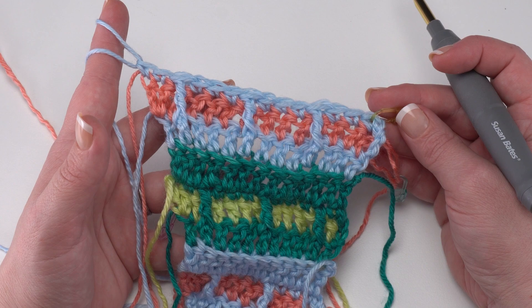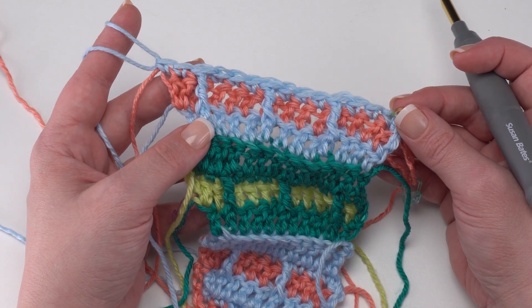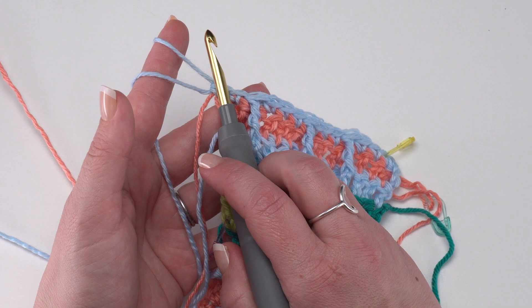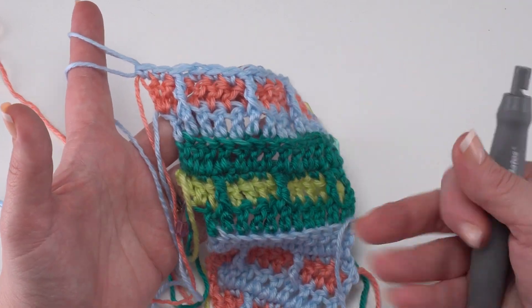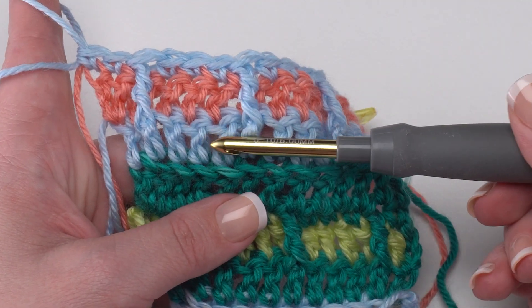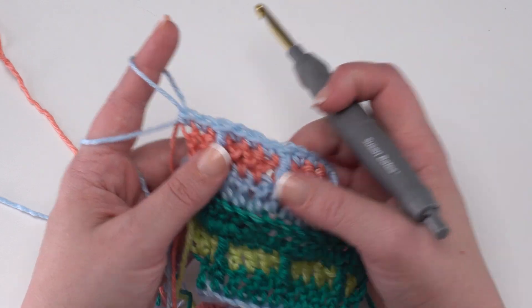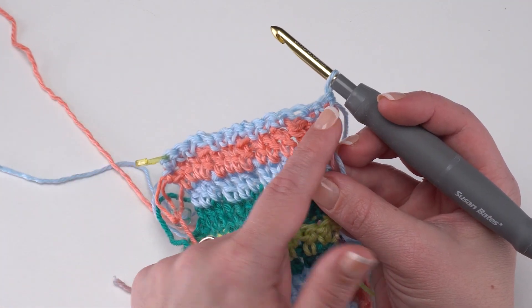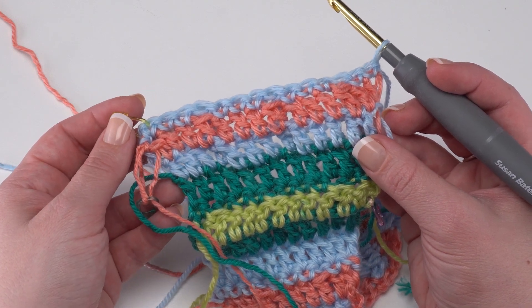Here we are at the end of Row 3. We've worked across — it's not an increase row, but we've got those stitches lined up with just single crochets in those last 2. We know the next row is going to use a chainless starting double crochet, double crochet in that first stitch, and then double crochet on across. We continue Section 3 for a total of 22 rows, starting the count from that first row of Section 3. We'll want to end this section on a row where we chainless starting double crochet and double crochet in the first stitch and then double crochet on across, then break our yarn and pick up a new set of colors for Section 4.